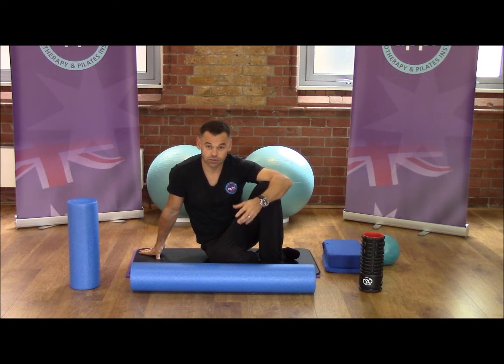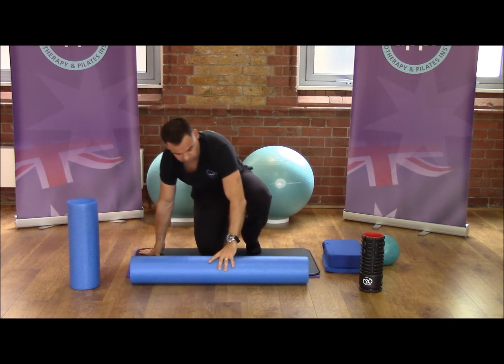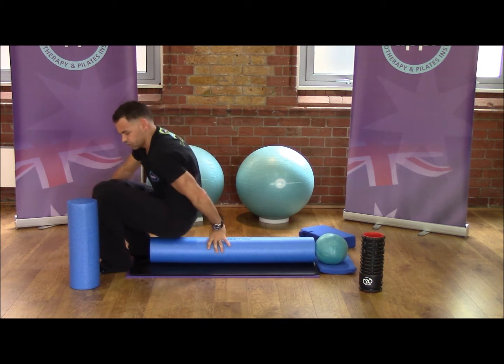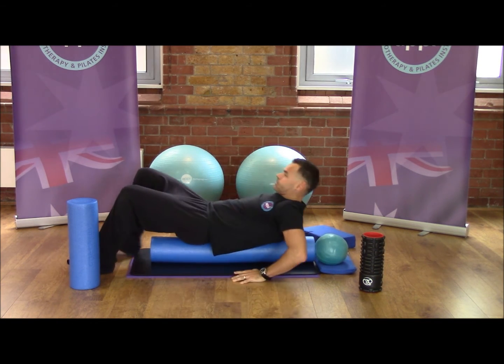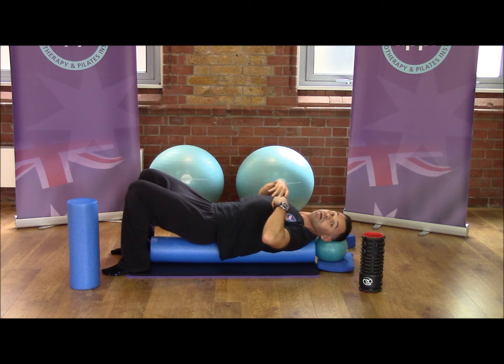So what do you use foam rollers for? Well, you can use foam rollers for a bunch of stuff. One of the things that we do a lot of, especially with clients that have a lot of posture issues and sit at the desk all day long — we see these day in, day out in the clinics — is I get a lot of them to use this long roller and spend five or ten minutes on it at the end of the day. If I come onto the roller and use the ball here as a bit of head support, at the same time as I'm getting the release through my mid-back, I'm getting some great stabilising work through my neck.